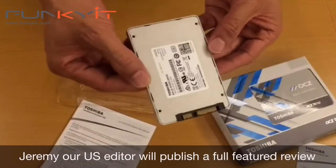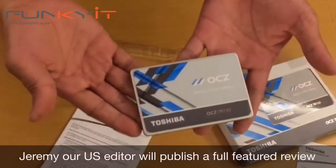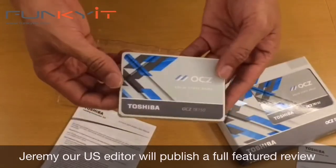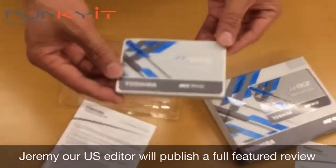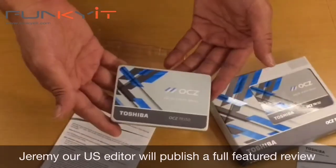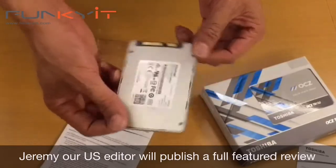These SSD drives don't produce that much heat anyway. I'd like to take it apart, but I'll leave that for the review — Jeremy, our US senior editor, will be doing the full review. I'll be taking some preliminary results and testing, but the whole drive will be fully tested by Jeremy.